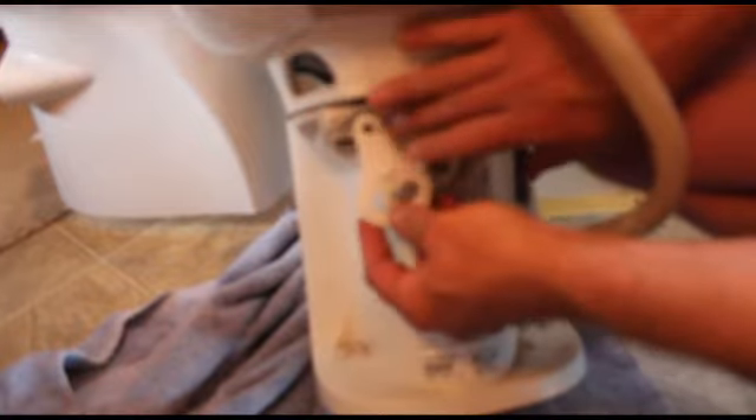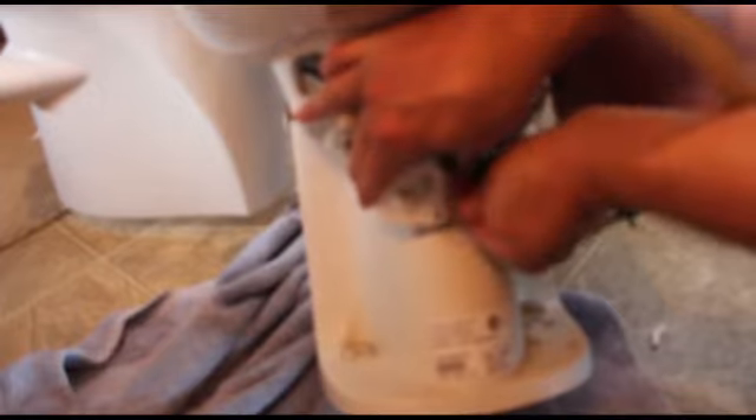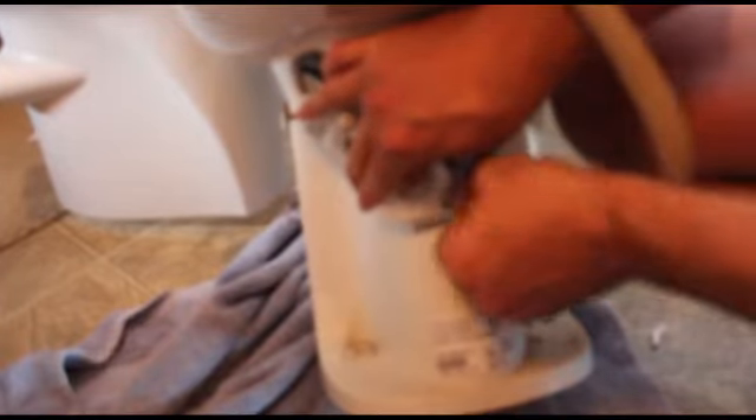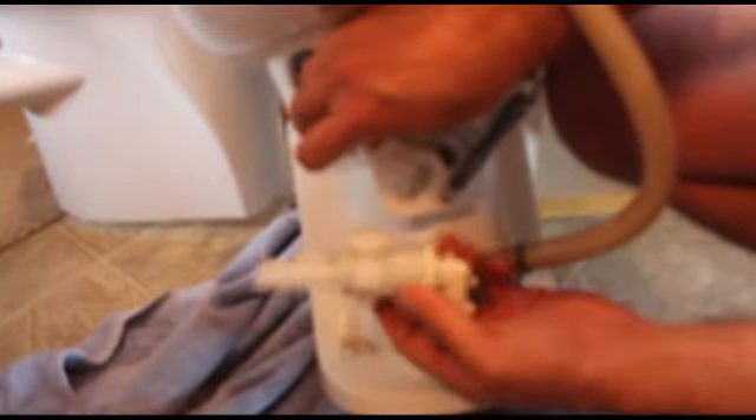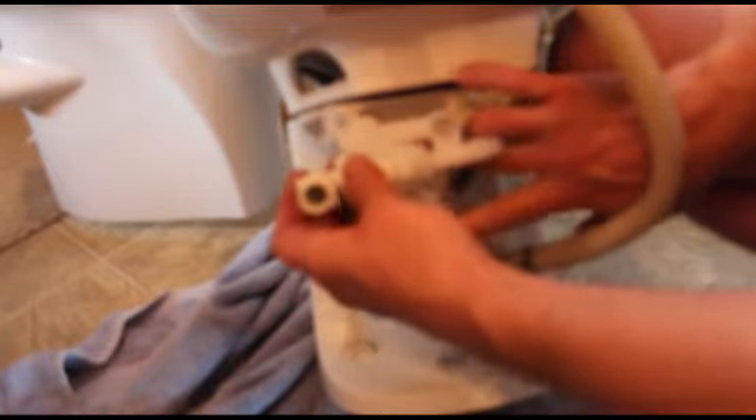Like that — get that in place, take your spring, pull that, hook it onto that. Then you're going to take this guy and put this on like that.